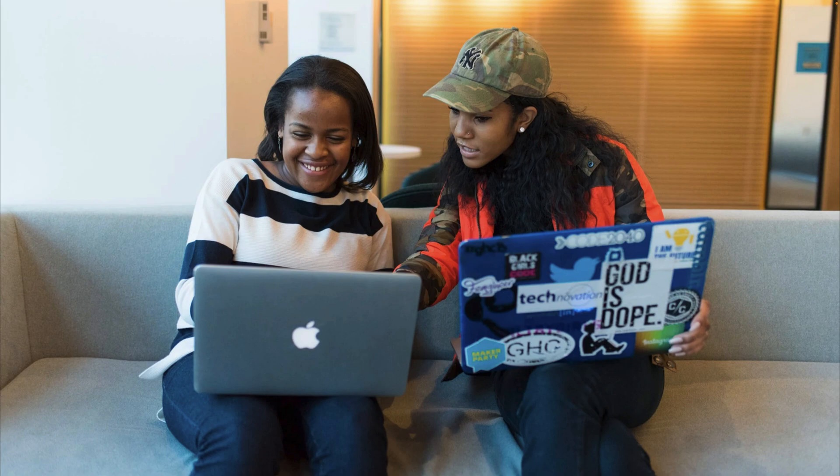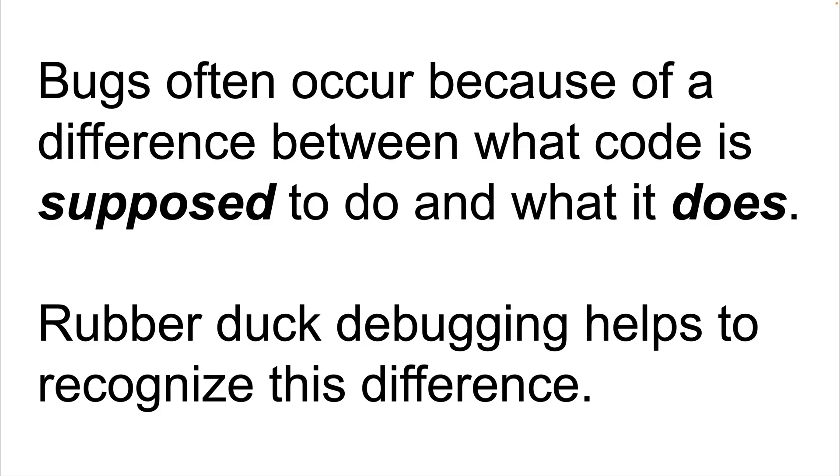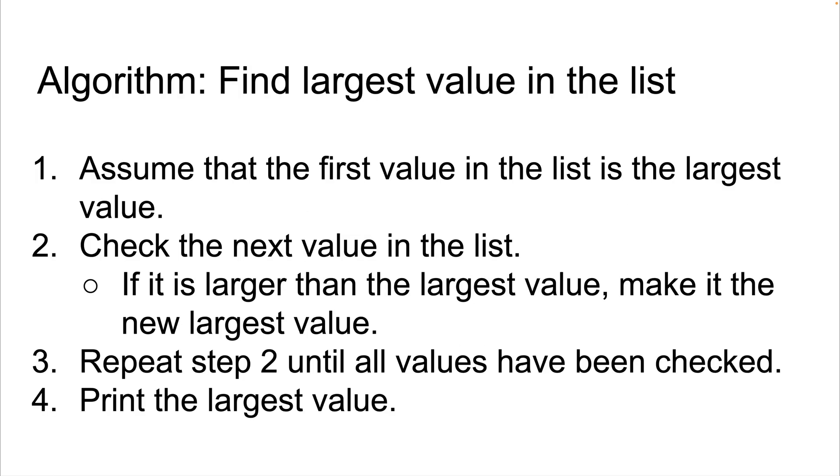But why does rubber duck debugging work? When we write programs, bugs often occur because of a difference between what the code is supposed to do and what it does. When I say what the code is supposed to do, I mean what we want the code to do — our intention for what the code should do. Rubber duck debugging helps us to recognize this difference between what the code is supposed to do and what it actually does.